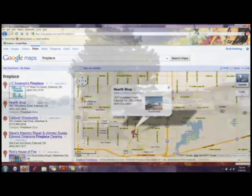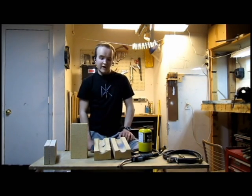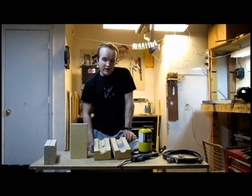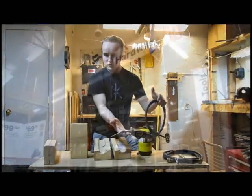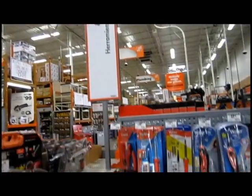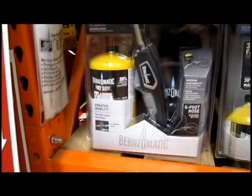Once you find a location, call ahead to make sure they stock your product and what the price is. The second essential part of your forge is the burner. You can find plans and parts online to build high pressure, high heat burners, but for the sake of simplicity I'm going to suggest that you start with this particular torch — it's the Benzomatic trigger start torch kit. You can buy these in store at Home Depot for about $65, or check the link in the sidebar.